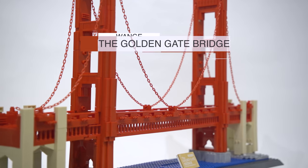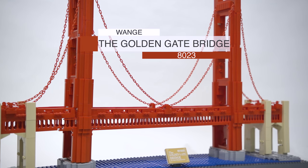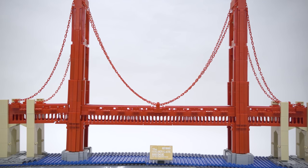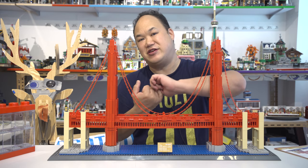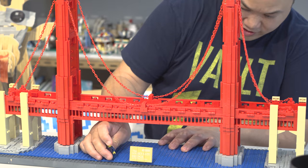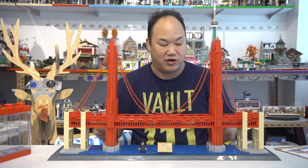What we are looking at is Wange's Golden Gate Bridge of San Francisco, number 8023, 1977 pieces. 1977 — I was born in '78, man, that was so close. Nick, you deserve to stand here because you gifted this to me. Thank you again so much, that's really, really awesome.